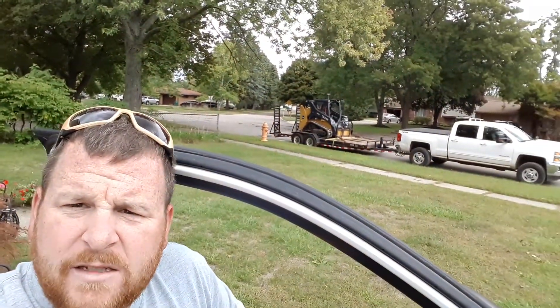Got a bobcat here — or mini... no. Bobcat, I guess. That's what I always call them. Anyway, got that loaded up behind us, getting ready to head up for a couple days.